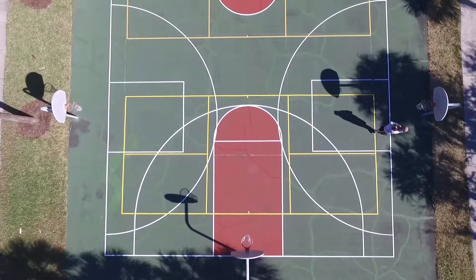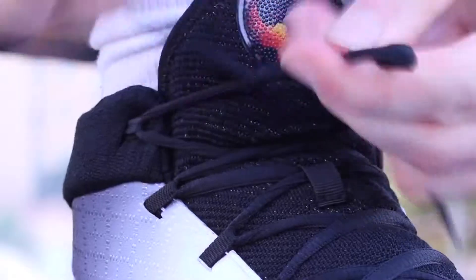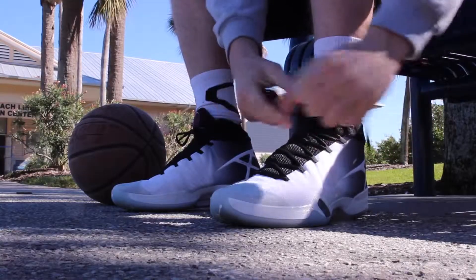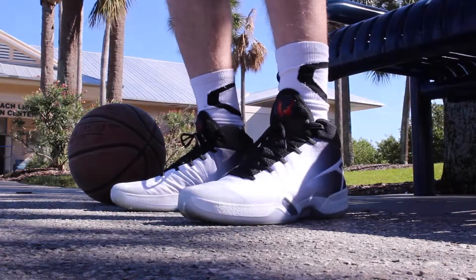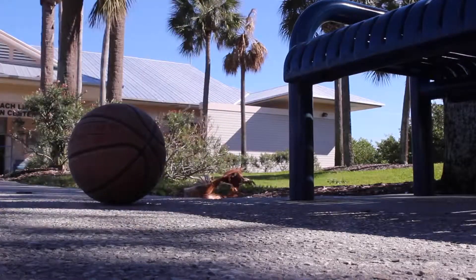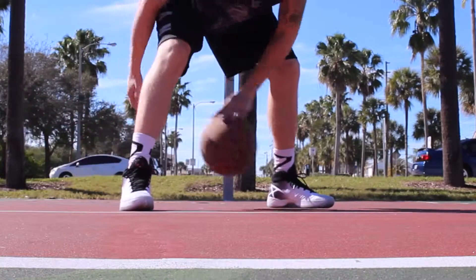With that said, let's take a look at the Jordan 30. As far as the fit goes, they do run a little snug — more so than the 29 — and they do take a little while to break in. Personally, I would not size up though; they don't run that snug unless you have wide feet, then you'll definitely have to.